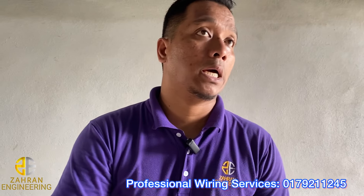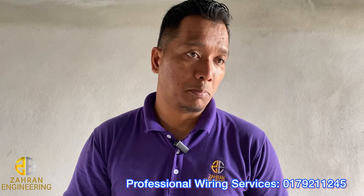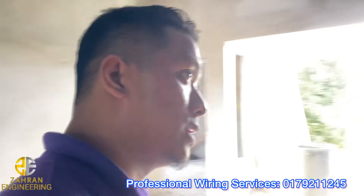Tuan-tuan, sekarang ini dah jam pukul 5. Alhamdulillah. Untuk 5 circuit, saya dah siap tarik poin lampu, kipas, lepas tu doorbell. Okay, 5 circuit ni, sini anda boleh tengok.